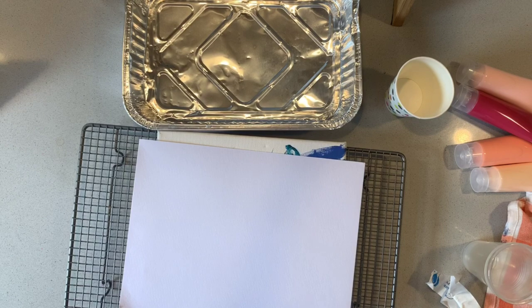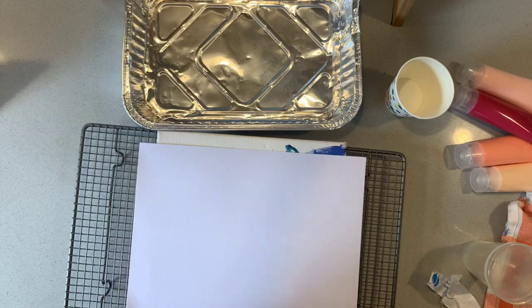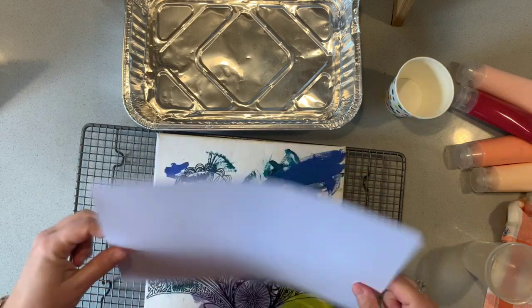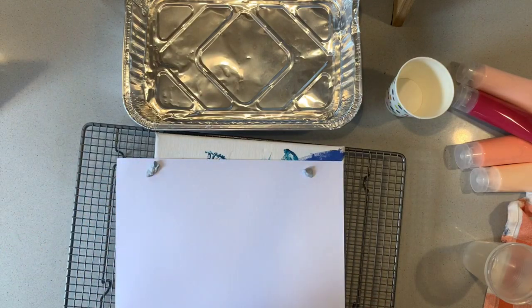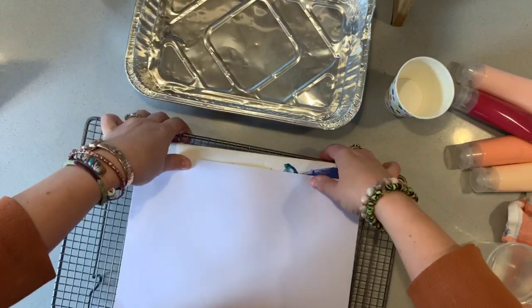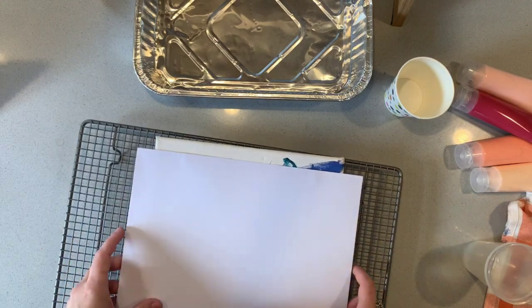I tried to get some canvases at the shops and there weren't any there, so I'm actually doing something that is probably not recommended, but if you're seeing this video, it worked. What I'm going to do is put some blue tack on the back of some thicker watercolor paper and use that instead of a canvas today. You do need a solid base to support it because the paint will be pouring over the top, so I'm going to stick it to an old canvas and hope that this hack works.